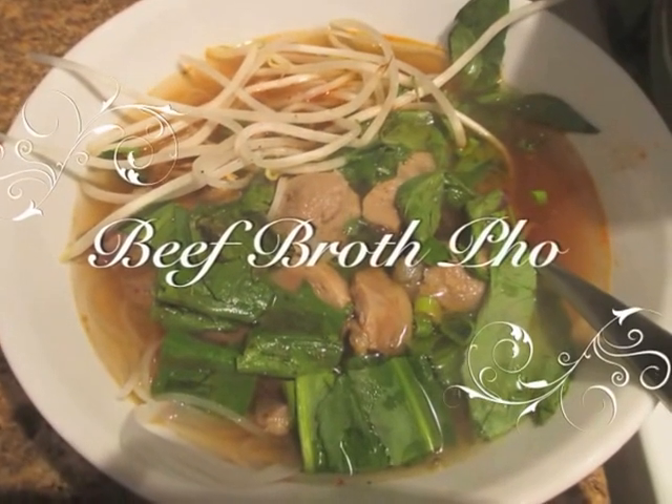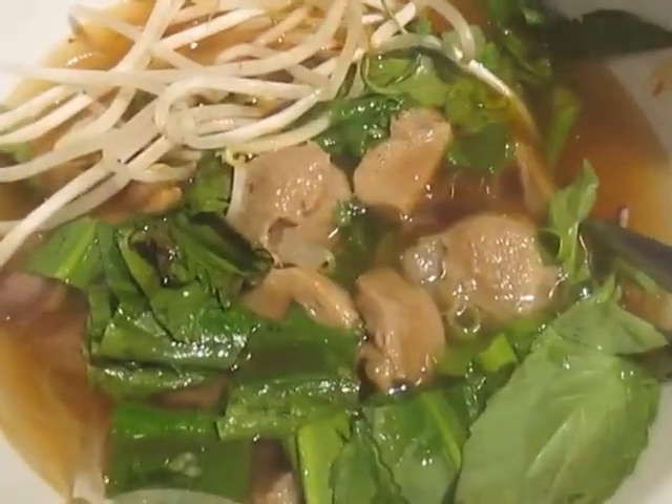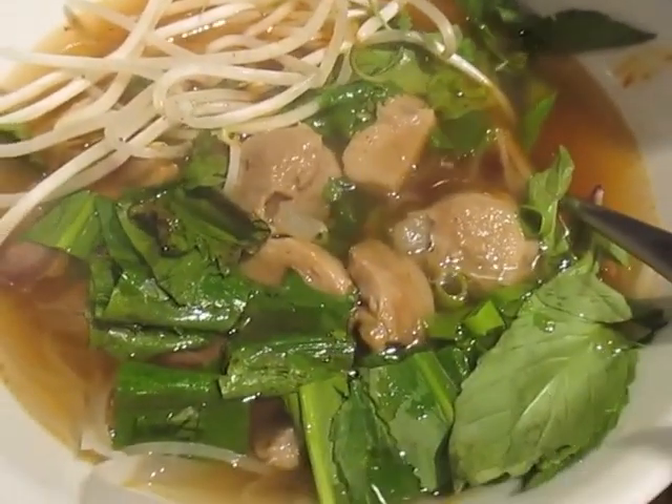I'm going to be showing you how to make pho today. The broth that I'm going to use is beef broth.